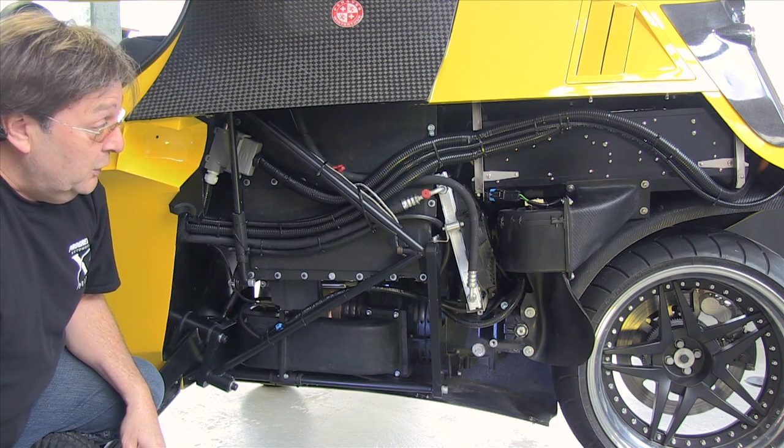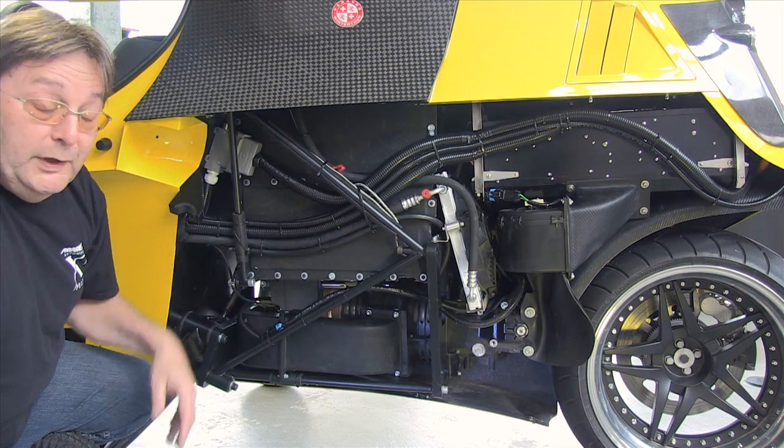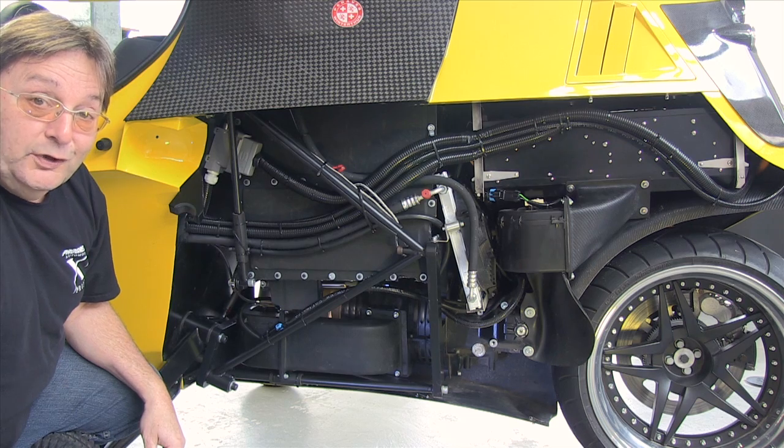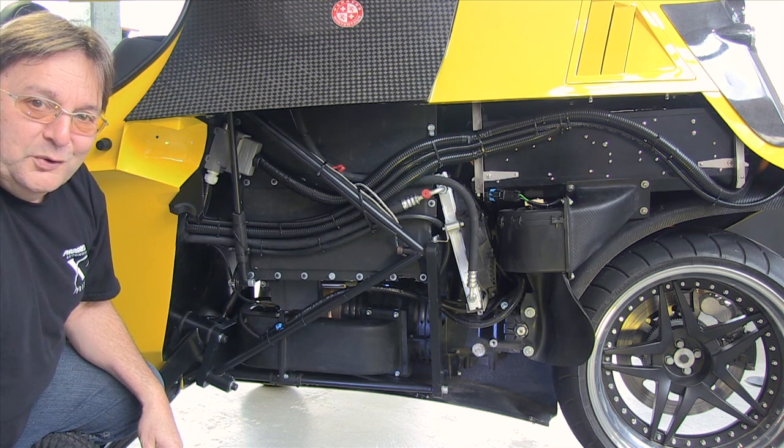This whole section here can be taken away by our mechanic in about 15 minutes — get it completely out. And one day, who knows, we could sell you one Monotracer and two power modules: a BMW IC engine for the long trips, and an electric drive for the short ones.